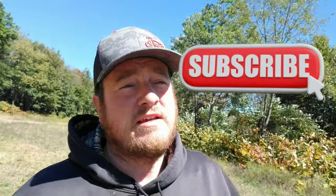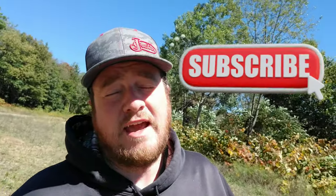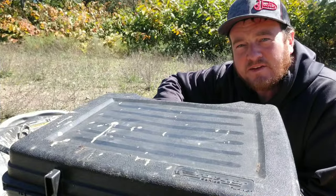Before today's video gets started, I just want to say thanks to all the new subscribers and all the kind comments. If you like this stuff, consider subscribing — it's free. I never run any ads, mostly because YouTube doesn't like me, and I never sell anything. It's always totally free. So with that being said, let's just get right into it.